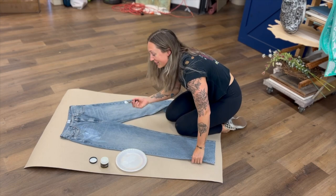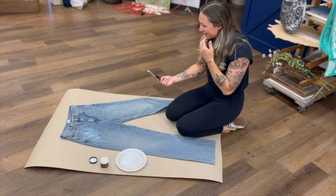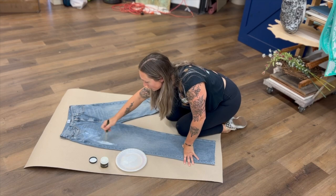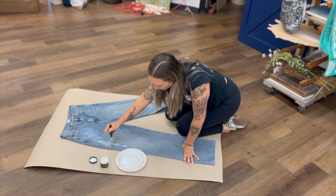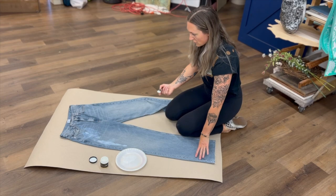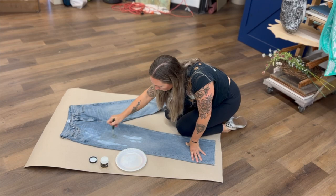Jennifer is here watching, supervising. As Ashley's applying the Duo, any place that she gets it thick, you're going to see a stronger release or transfer — the foil will definitely transfer more in the places where it looks really white. Duo goes on milky white looking, and then as it starts to dry it's going to clear out, but you'll still have a little bit of a sheen difference so Ashley will know where she has it. If you're looking for some really good coverage in areas, put it on a little thicker and the foils will transfer stronger in those areas.